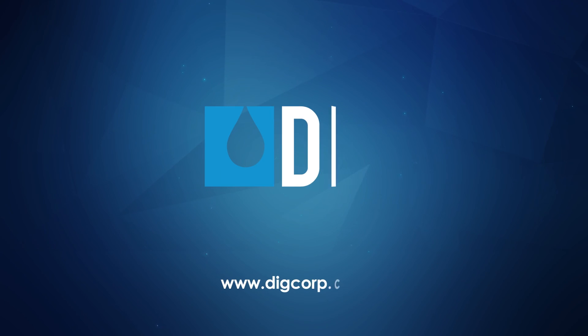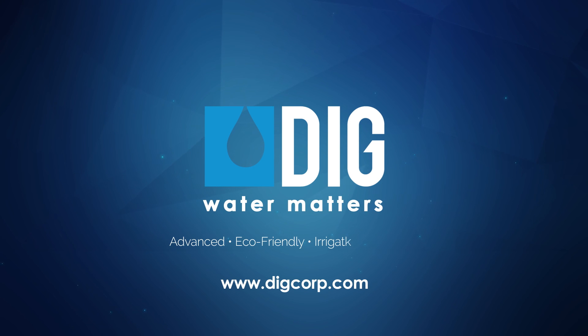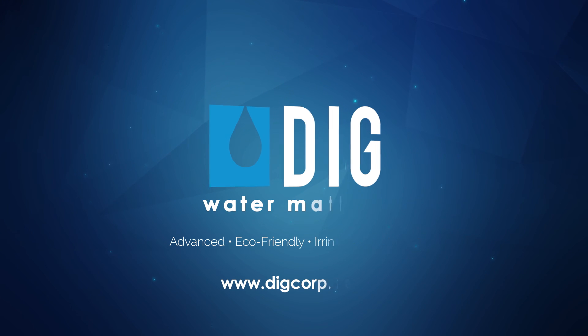The BO9D is now programmed and ready to install on any standard outdoor faucet. To discover more details on this model or any of the water-saving products from DIG, please log on to our website, DIGCorp.com.